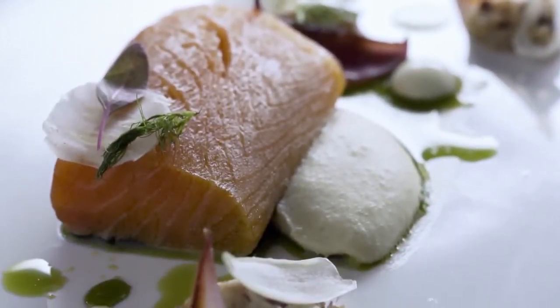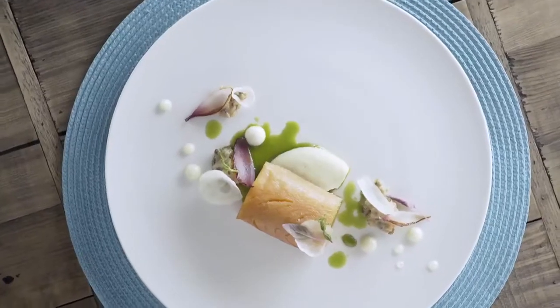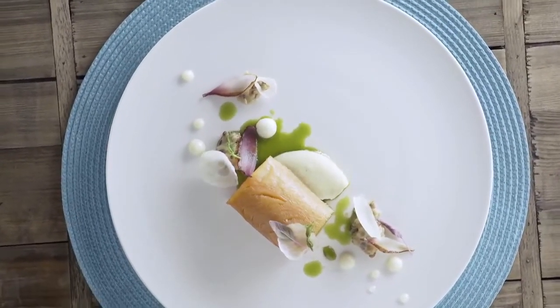Color is very important in plating. Understanding the right combinations on the color palette can create a very inviting meal. Here with this dish, we've used a nice pink salmon, lightly poached so we haven't changed the color. I've pickled some red onions to bring out that pink, and I've also added some white elements to the dish just to contrast those different colors.